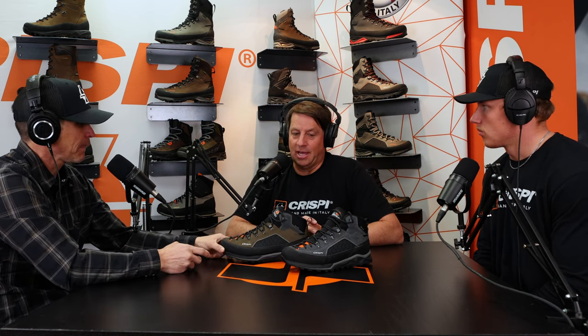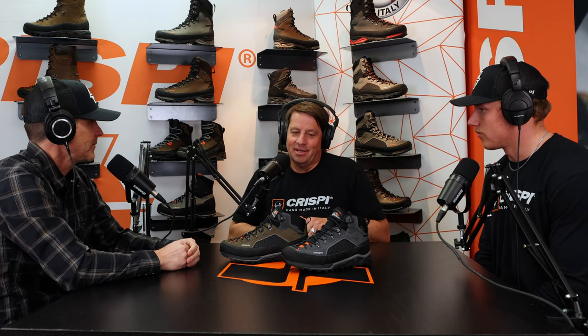Yeah, it's a good question. So this actually is a new boot, but it's been in our lineup. It was formerly known as the Crossover — that's really what it has been known as, is the Crossover. And we've had that in our lineup for almost six, seven years. It is a staple. It is a great fitting boot. Guys that wear this boot, they absolutely love it.